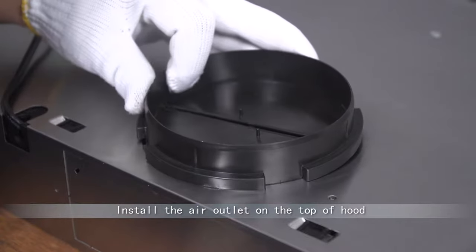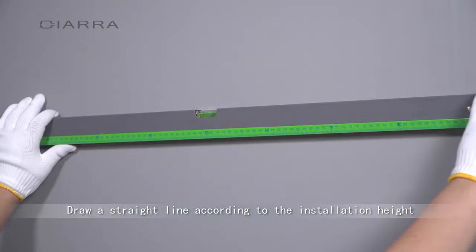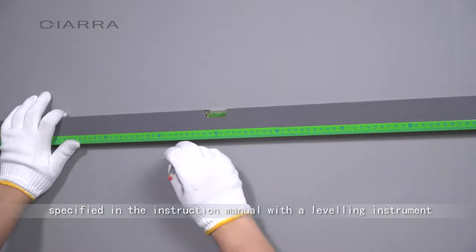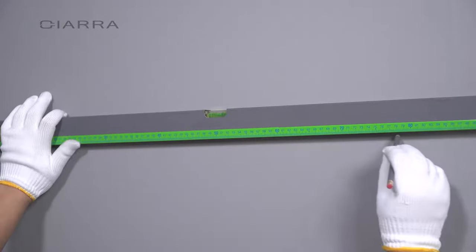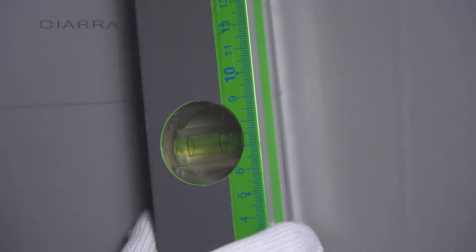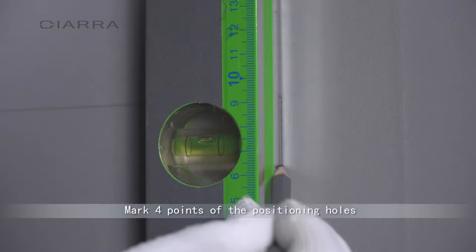Install the air outlet on the top of the hood. Draw a straight line according to the installation height specified in the instruction manual using a leveling instrument. Mark four points of the positioning holes.